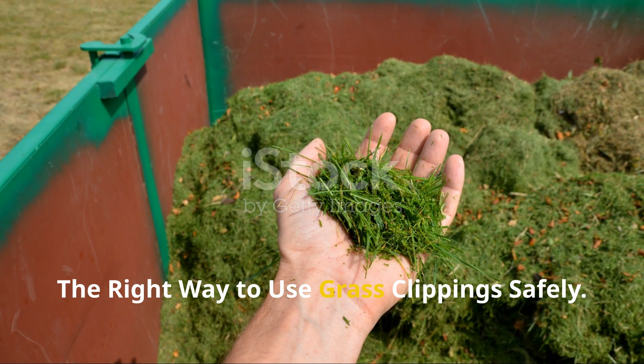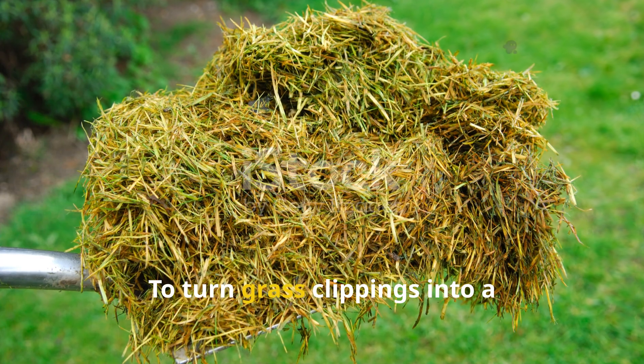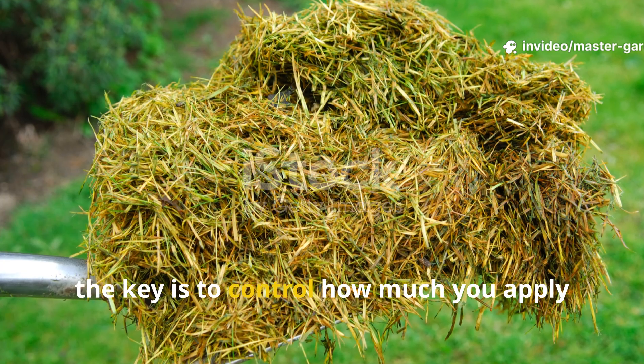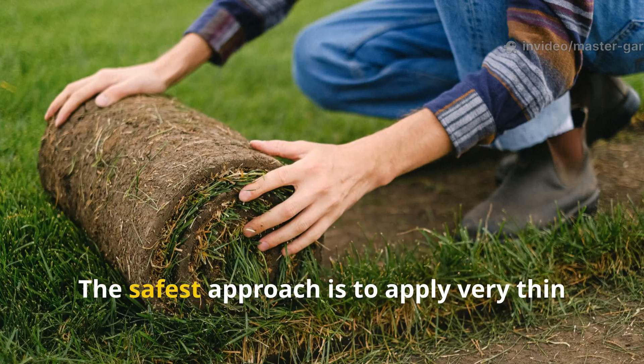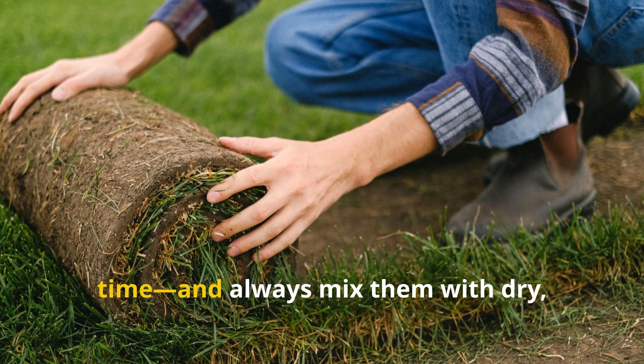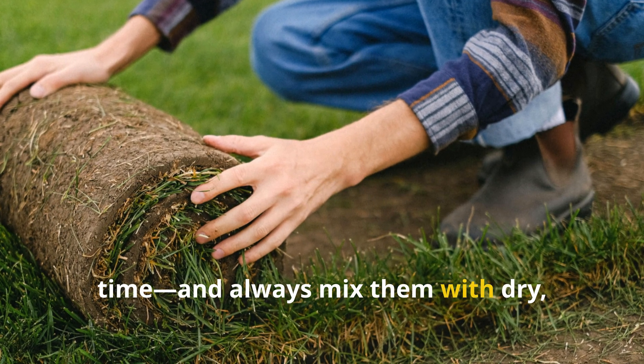The right way to use grass clippings safely: to turn grass clippings into a soil-building powerhouse instead of a soil killer, the key is to control how much you apply and how you mix it. The safest approach is to apply very thin layers — no more than half an inch at a time — and always mix them with dry, carbon-rich materials.